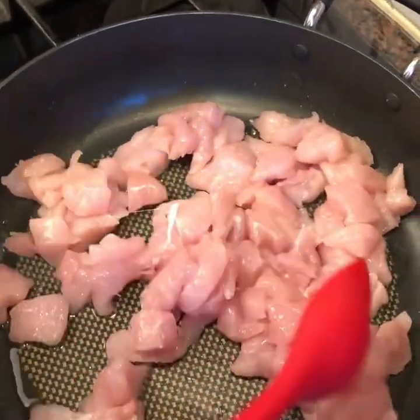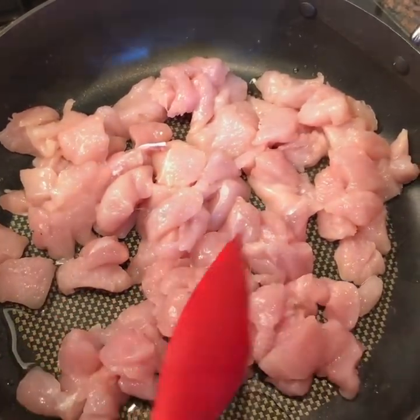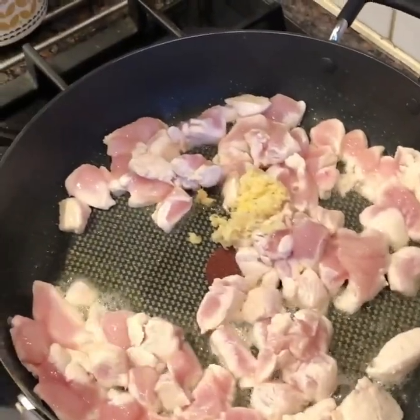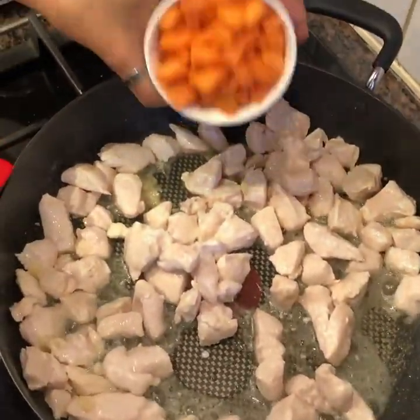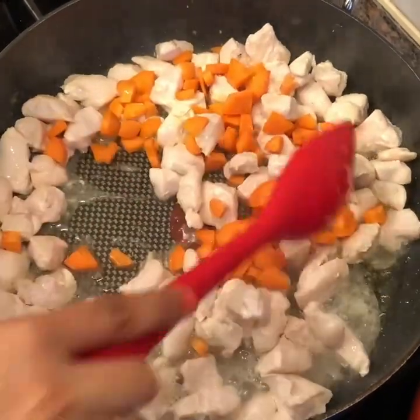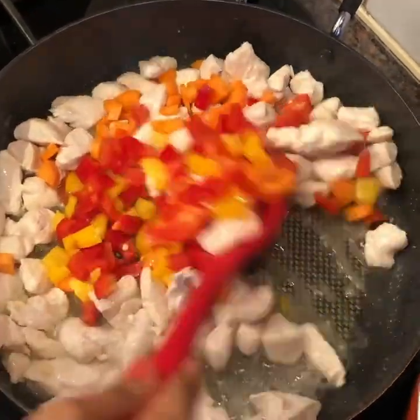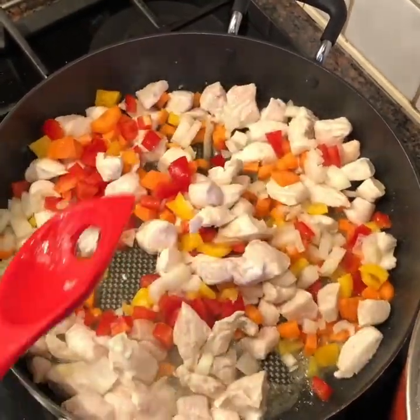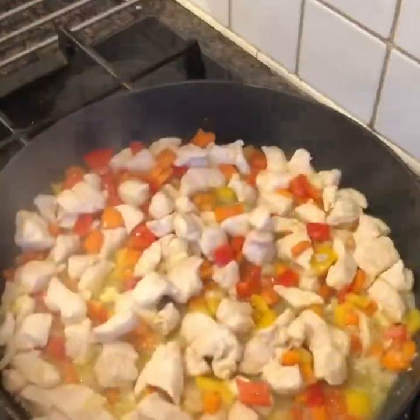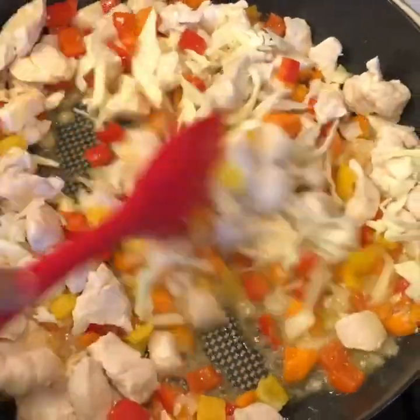I've added some oil and I'm going to add in the chicken. I'm going to cook the chicken for about 4-5 minutes and then add the rest of the ingredients. I'm adding 1 teaspoon ginger garlic paste to the chicken. The rawness of ginger garlic paste has gone and the chicken is white in color. At this point, I'm going to add in the carrot, peppers, and onion, and leave it to cook for about 2 minutes. Then I'm going to add in the cabbage and let it cook for 1 more minute.